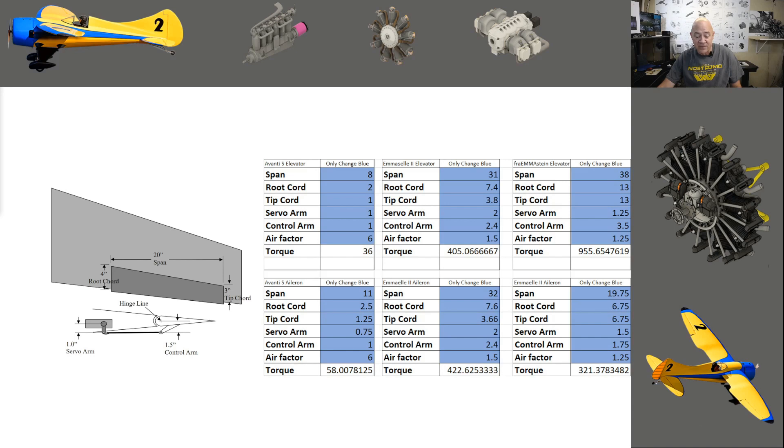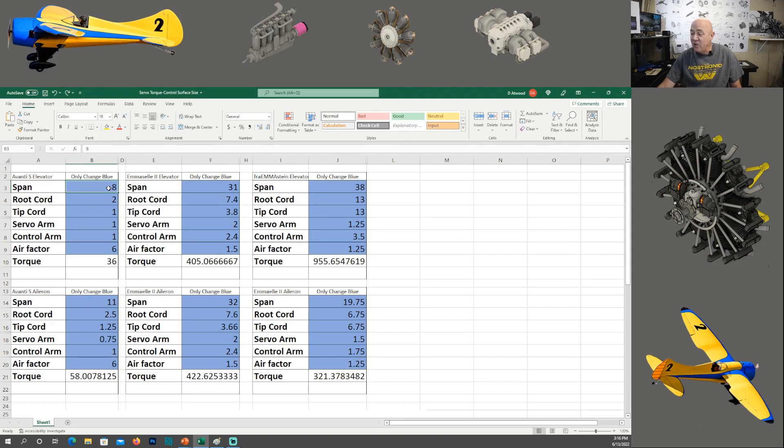Let me open up the calculator so you can see it. Anything in blue is what you change — these are numbers you input yourself. For example, let's say the span of this elevator is 10, the root cord is 3, the tip cord is 2, and the servo arm is 1.5 inches. Keep in mind when you change the difference of the links you'll have a difference in travel, so make sure you have enough travel for the type of flying you want. A go-fast plane might only want 20 degrees up and down; a 3D plane might go 45 degrees.